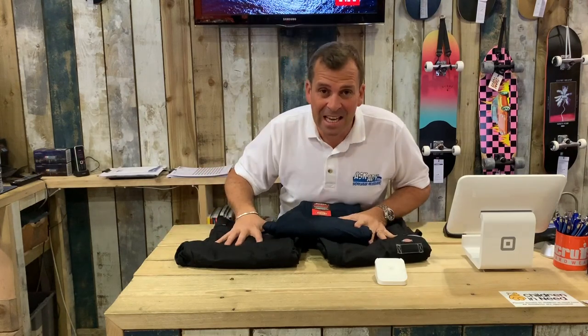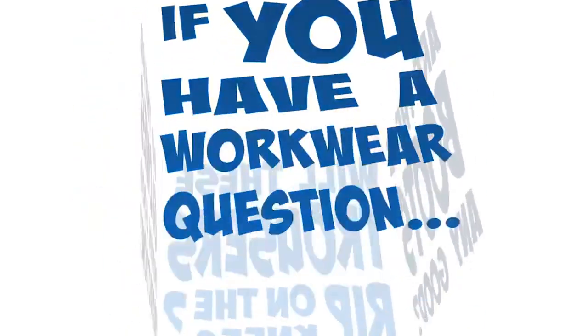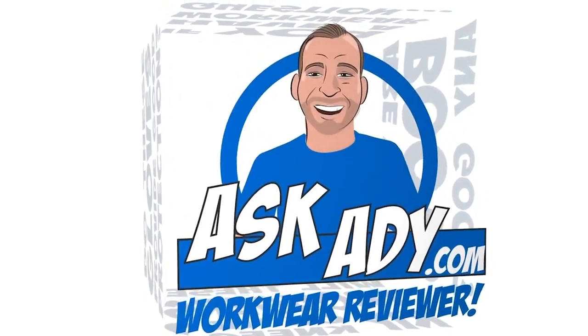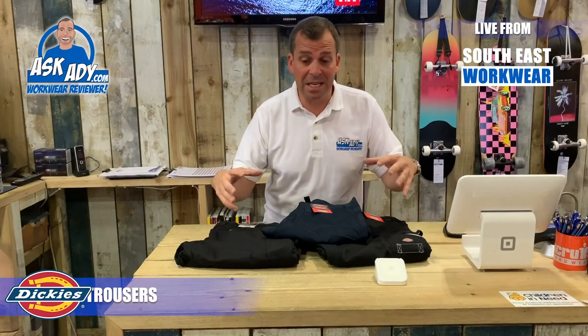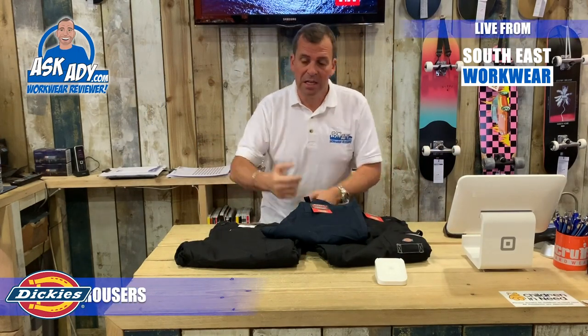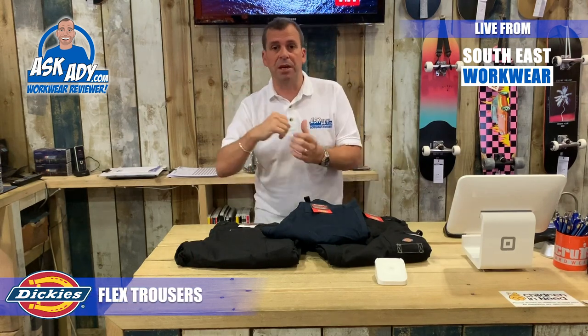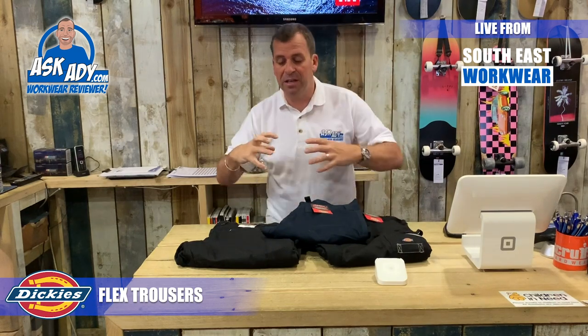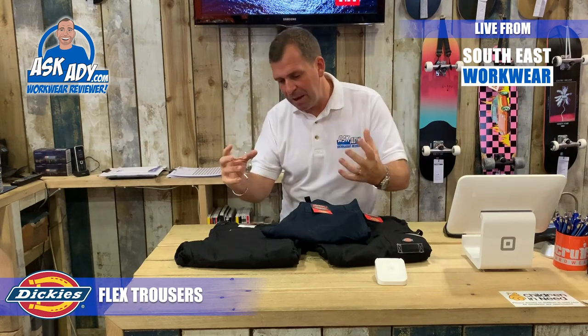Welcome to Ask AD, and this is the new Flex range from Dickies. Dickies now have their own range of flex trousers. They did have a great flexi trouser already — for me that was the GDT Premium, which was a 100% cotton trouser, a really nice trouser. But now what they've done is engineered this new fantastic flex fabric and inserted it into their trousers.